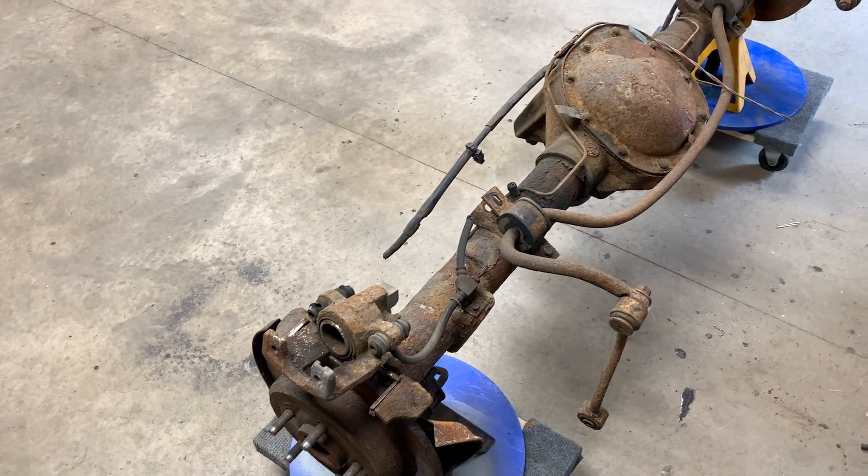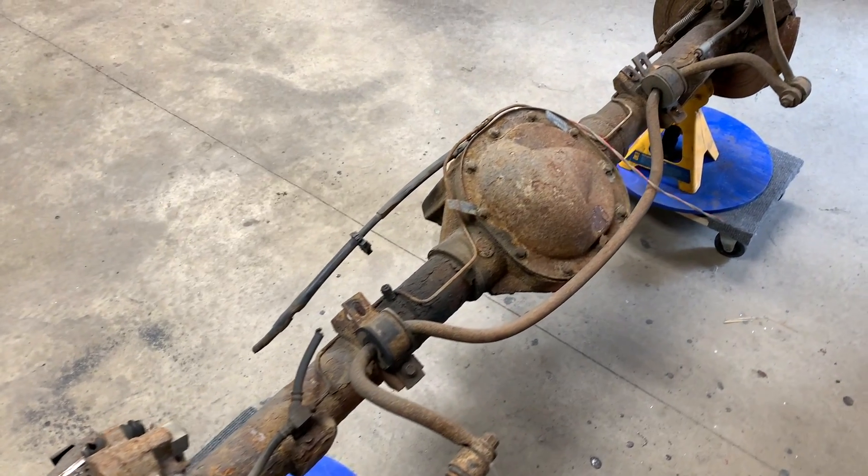I recently did an LS swap in my Jeep TJ and it currently still has the Dana 35, so I need something that's going to be a little bit stronger. This is just going to be the introduction video.